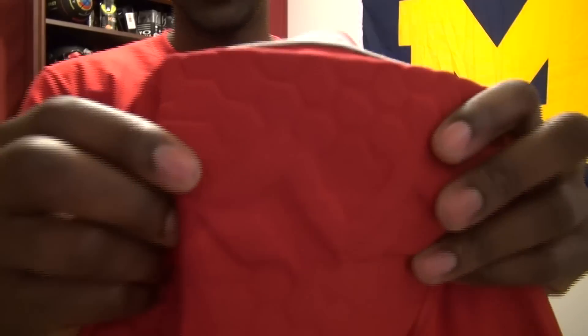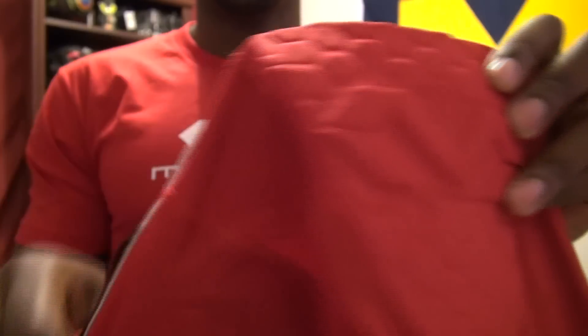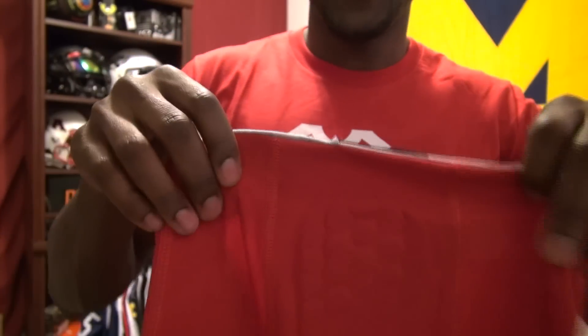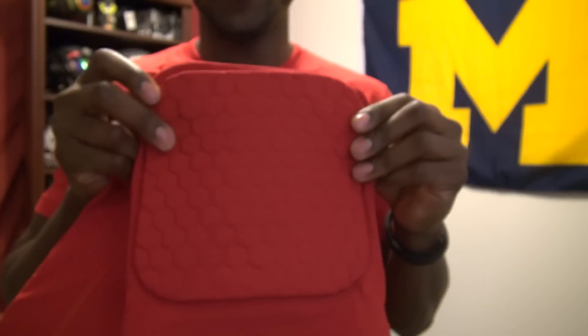I reached out to McDavid and wanted to review some of their stuff. Shout out to them — they hooked me up with some products and even gave me this t-shirt, which I chose to wear in the review. Getting back to the shorts: just like other padded compression companies, they use foam in their pads. You can see here it's unique because they have the foam and the McDavid symbol on it.